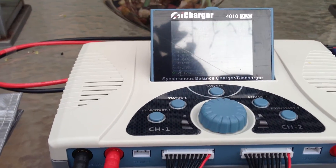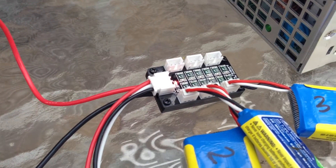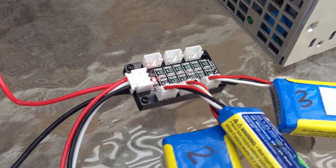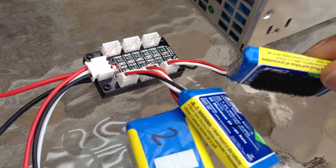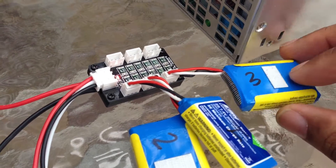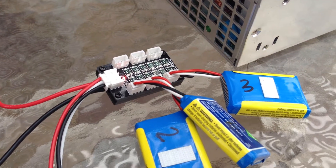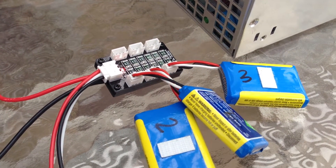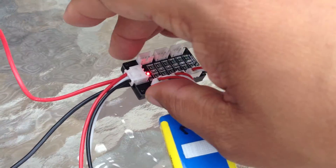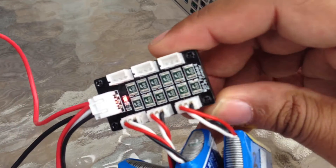Here's a video of what I'm really going to be showing — this little parallel board breakout board to charge these little 300 milliamp 2-cell LiPos for my Blade 130. If you've got a Blade 130X, I've got like ten of these batteries, and this little board will let you charge six at a time. I got this from Progressive RC.